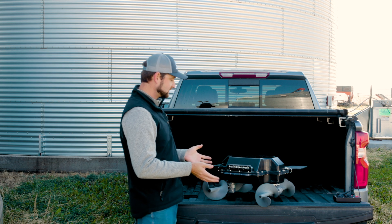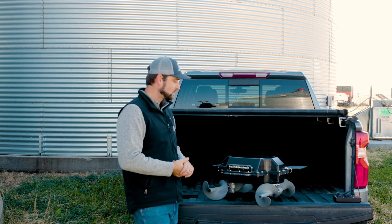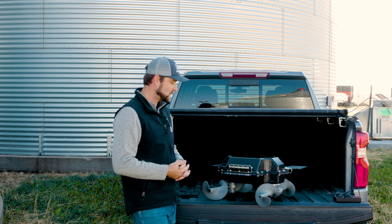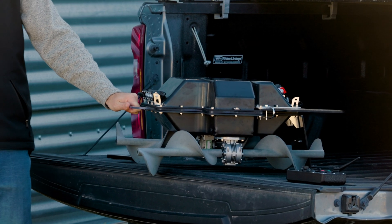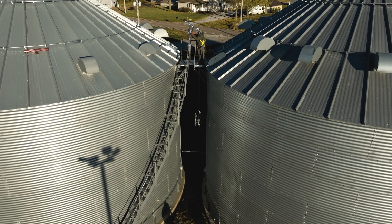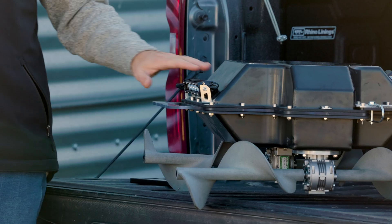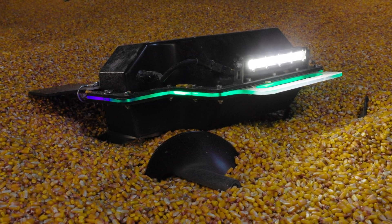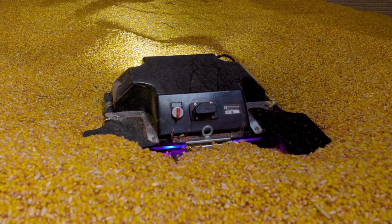The robot has numerous accessories and features built in. Starting with our front handle — this handle is used to carry and transport the robot, as well as hook onto with the winching system to bring it up to the hatch door of the bin. Just up from there you'll notice our front service light, which works really well inside of the bin and helps illuminate the work area, especially when you're driving from the camera system.